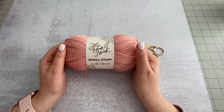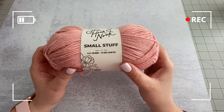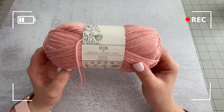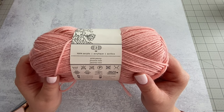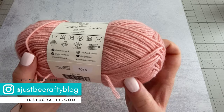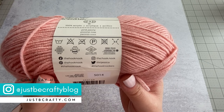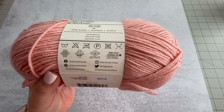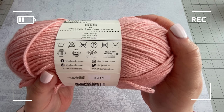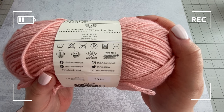The first one we're going to look at today is the Hook Nook Small Stuff in the color Pink Panty — all the yarns we'll be working with today are linked down below. There are 273 yards per ball and it is a category 3 DK lightweight, 100% acrylic. The wash instructions are: wash cold, do not bleach, do not iron, it can be dry cleaned, and no tumble dry.